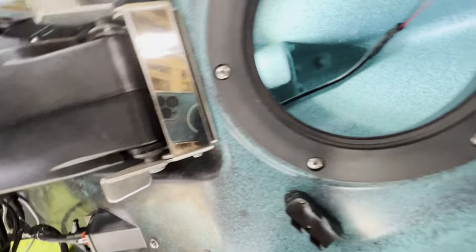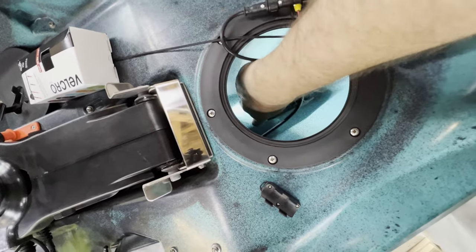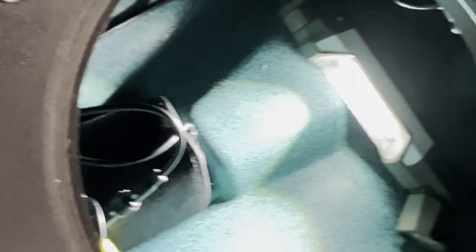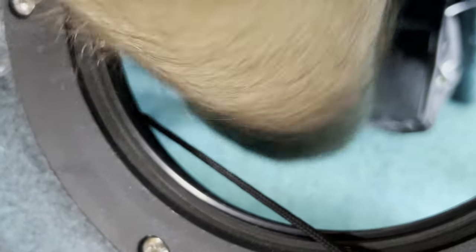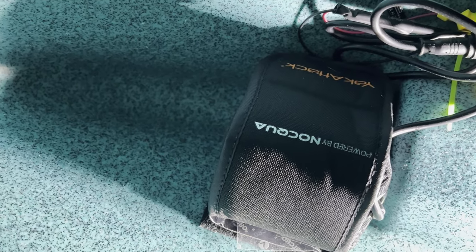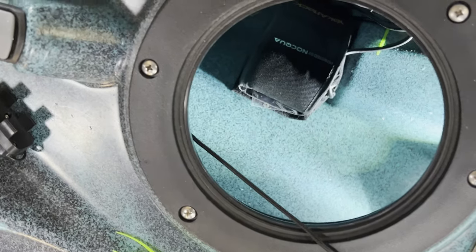I'm basically going to put the battery right there. You can see that's where the back of the transducer mount is — it's kind of molded for that transducer. I might Velcro it anyway just so it stays put, and then I'll zip tie the cables up so they're nice and neat. Set that down in there — stuff's very sticky. There could be some water that collects underneath there, but it's not sitting on the bottom. I don't think that'll be too big of a deal, and this compartment seals nice, so there shouldn't be any issues there.